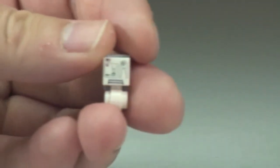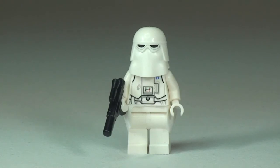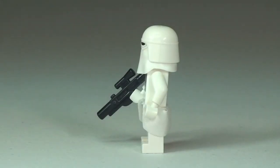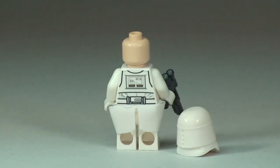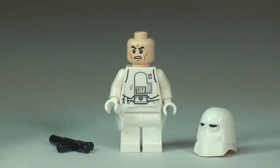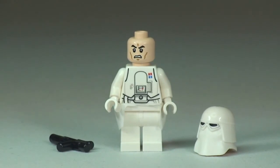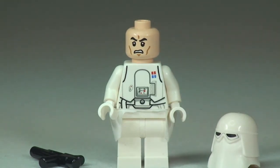Next up we have the snow trooper commander. The commander does not come with a backpack, and he has a single-sided printed face. Back around to the front with the helmet removed, you can see it is the same minifigure head as the standard snow troopers, and again some of that front torso printing and detail.